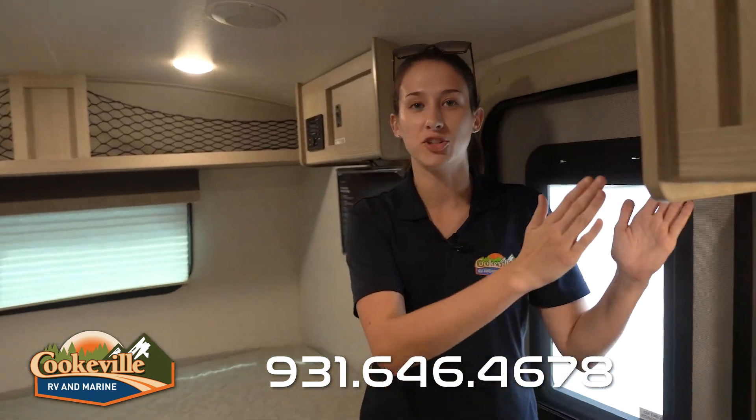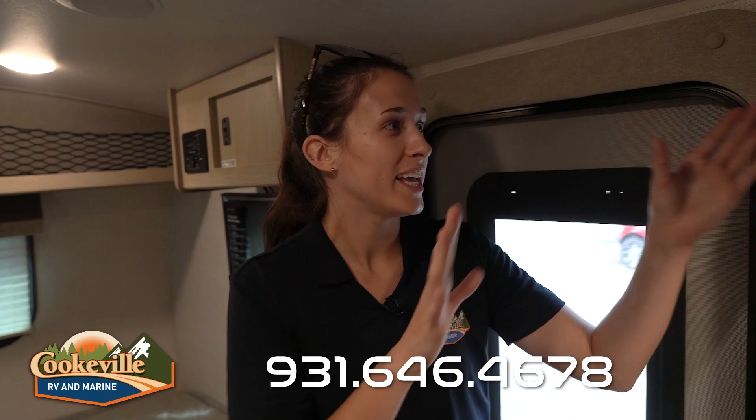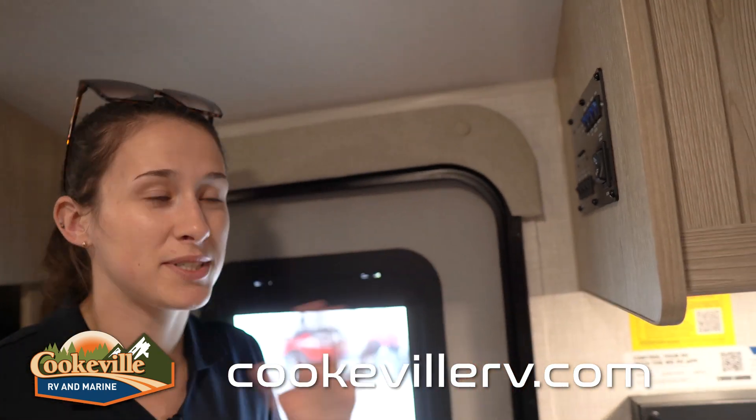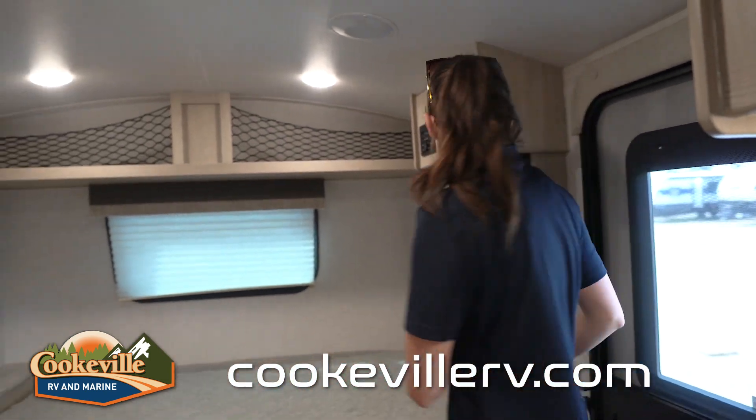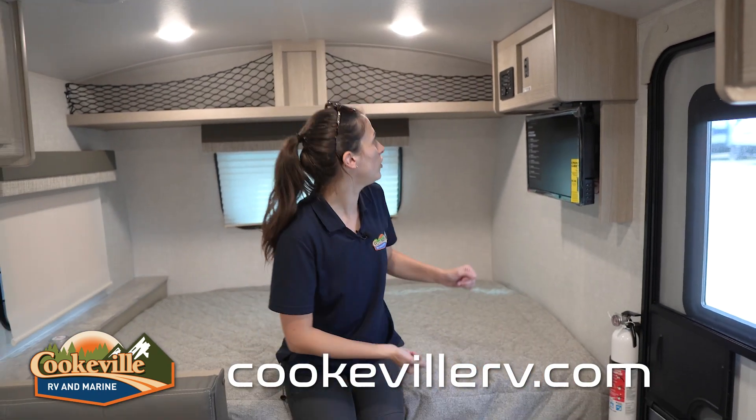Here I am inside this Flagstaff. One of the first things I notice when I walk in is the control panel to my left — great eyesight placement — with all my lights, awning, pumps, and all the switches you need. To my right, we have our entertainment space over the bed, with a TV on a swivel.